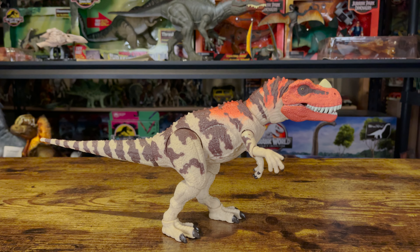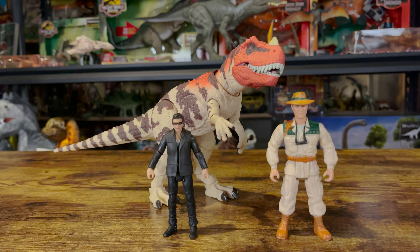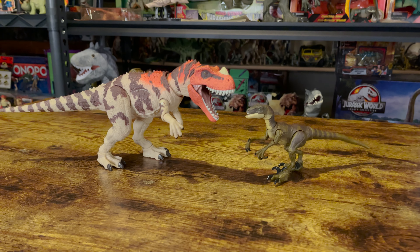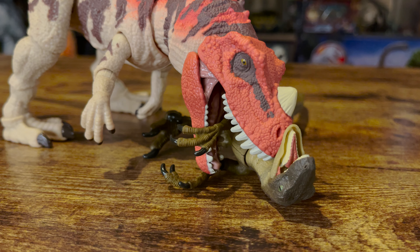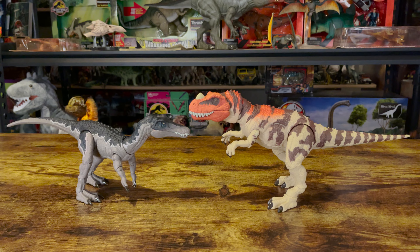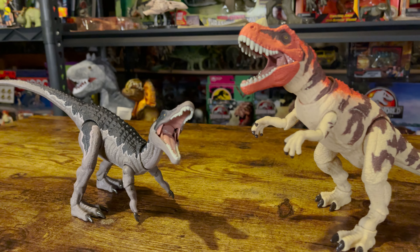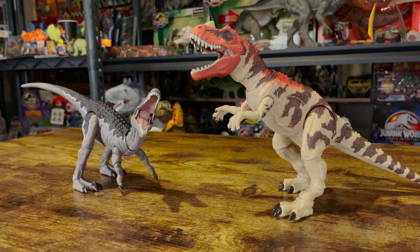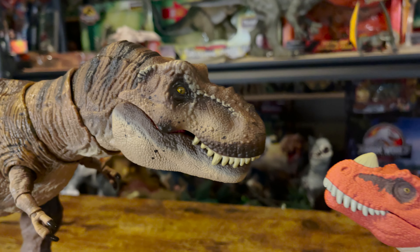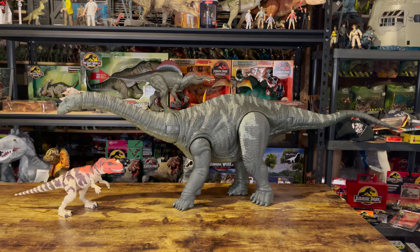Before I give my rating for this figure, here's a comparison with other figures. Here it is with a Kenner 4-inch human and a Mattel 3¾ scale human. Here it is with a Velociraptor. Here it is with a Baryonyx. Here it is with a T-Rex. And finally, here it is with an Apatosaurus.